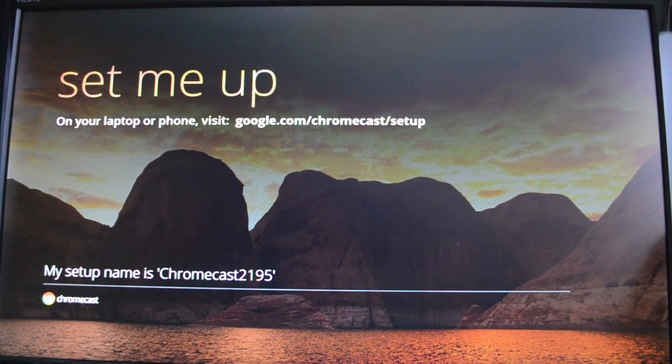You power it with an included USB cable. To set it up, you need to either go to the web address it indicates, or you can use your mobile device — a phone or tablet — with the Chromecast app, or a desktop PC with the extension.